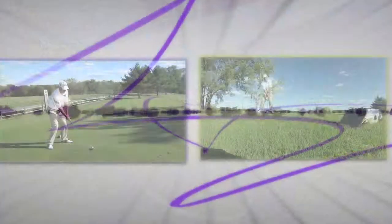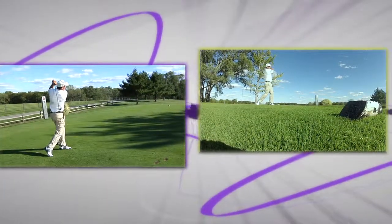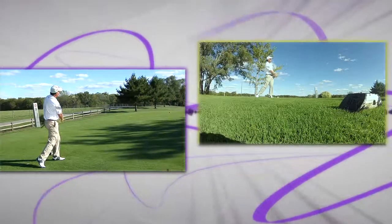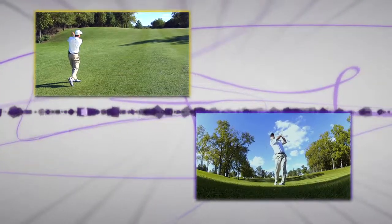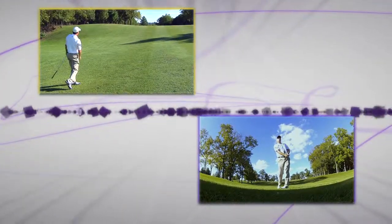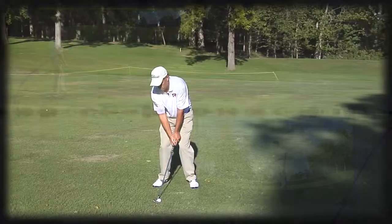You can be a little more aggressive if you'd like — you can hit a driver — but there is water on the right hand side of the hole and out of bounds down the left hand side. The second shot here today with the wind behind me will be more of an iron shot, a layup shot, to give myself the right yardage coming into the green.